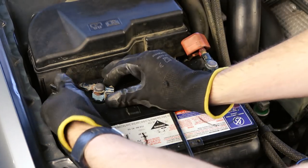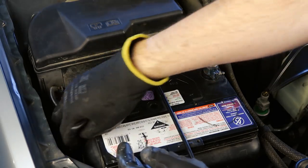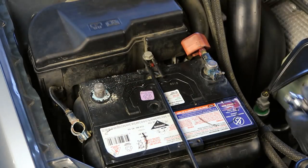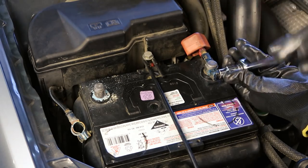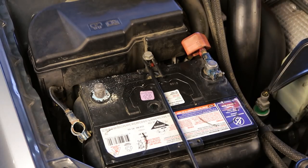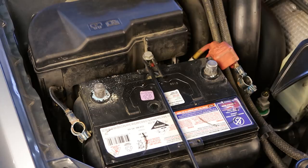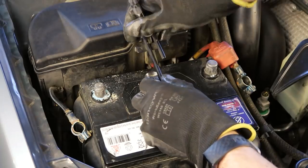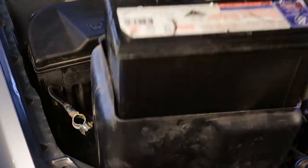When you're removing a car battery you should always start with the negative terminal first. If your car has a rubber cap over the positive battery terminal, do leave it in place because it's a great way to prevent your spanner from shorting the terminals and potentially causing an explosion. Finally we can remove the battery hold down before lifting the battery and the battery surround out of the engine bay.